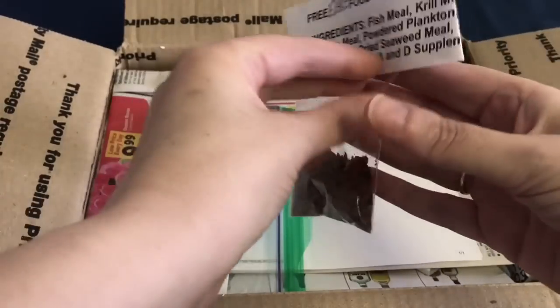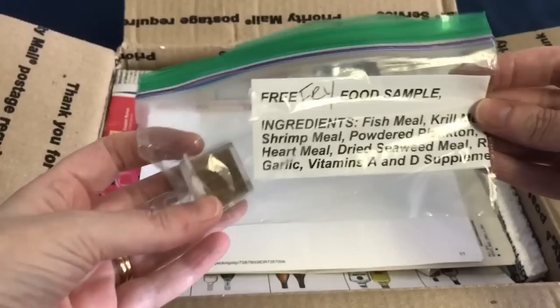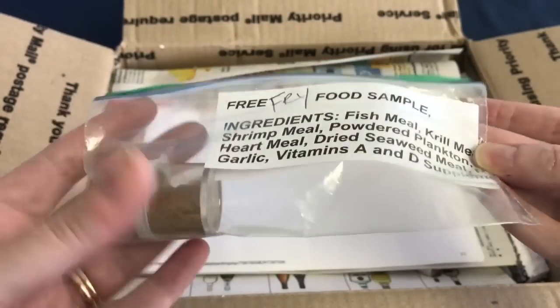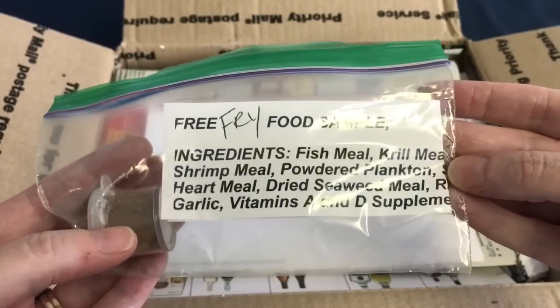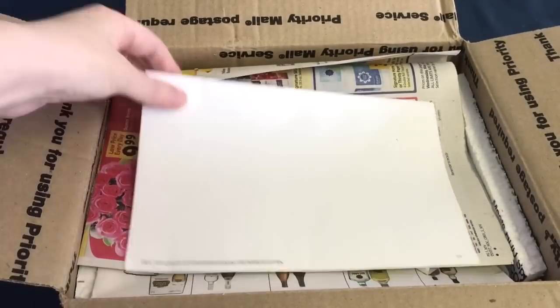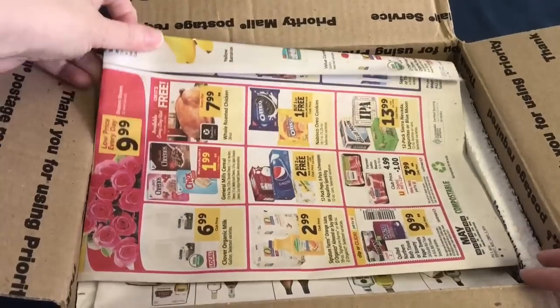They did send us some free samples of food, and what I liked about these samples was the fact that the ingredients were listed. They do sell this food as well, and this is what the fish have been brought up on, which I think is absolutely amazing. These fish did come from Guppy Train and I will leave a link to their Facebook page in the description box below.